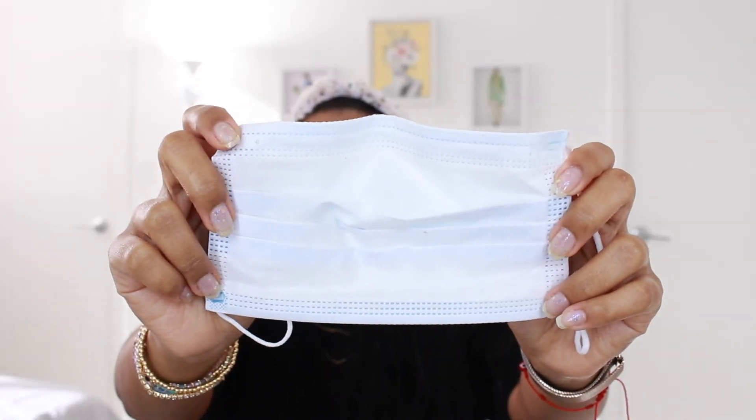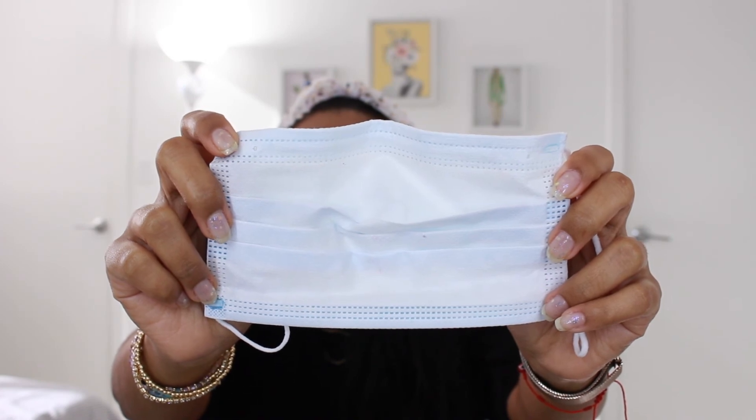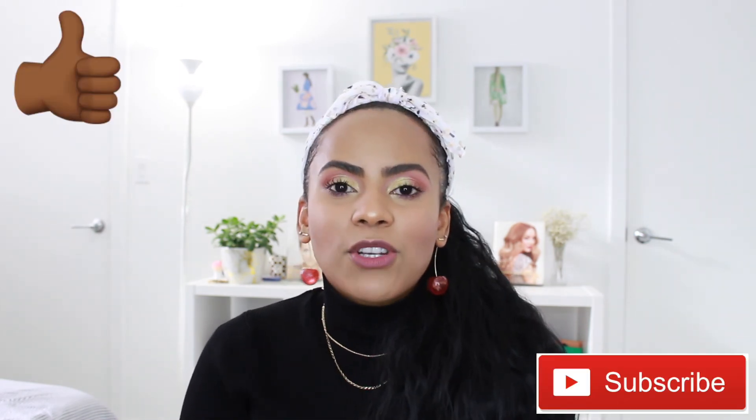That was the end of the tutorial! I wanted to walk you through everything with tips and tricks, and offer lots of different product options to make it useful no matter your budget or skin type. I hope you enjoyed it — if you did, please give it a thumbs up and subscribe to my channel. I post once a week, so hit the bell button to be notified when I post a new video. Love you guys and I'll see you in the next one!